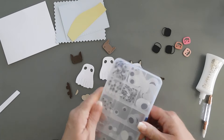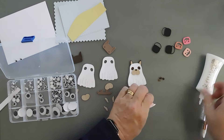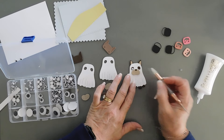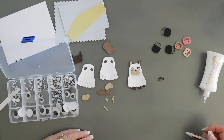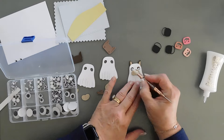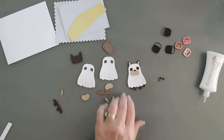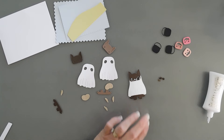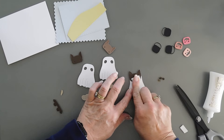Let me see what our googly eyes would look like. I have some smaller ones. Sometimes googly eyes are cute, sometimes they're not so cute. No, I don't think I like those. Now I'm going to flip this over, add some glue behind here, and then take a thin piece of white cardstock to cover up those eyes.